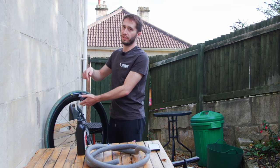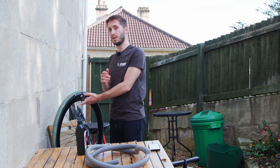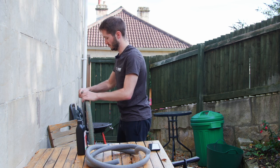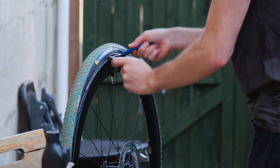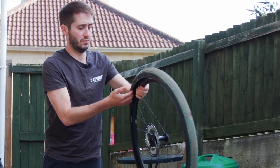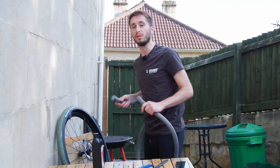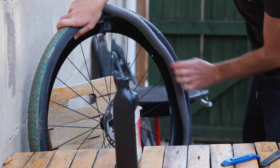We've got to knock all the air out of this, unseat the tire, and take the tire off. Actually, we'll only take half the tire off — don't take it all off. What we need to do is start about half a centimeter to the left of the valve and finish half a centimeter to the right of the valve. Not a lot to it — it should just pop in.